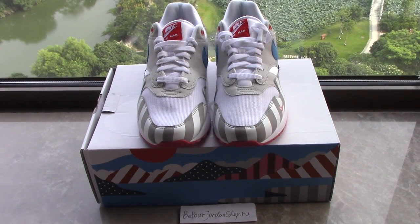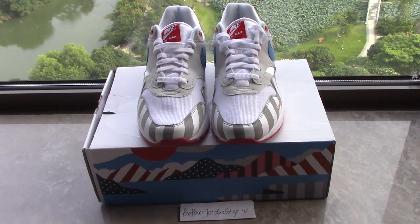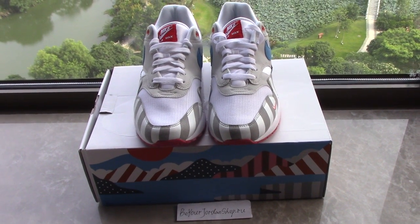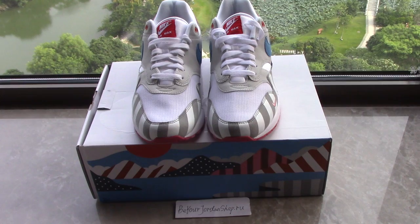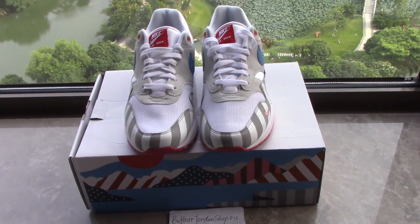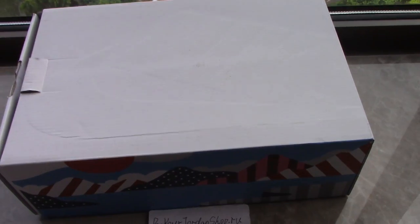What's up YouTube, welcome to my channel. You can check the new shoes here — this is a pair of Nike AMX 1. This pair is very popular recently, so today I take the shoes from the factory to make a short video for you. The shoes are very cool.